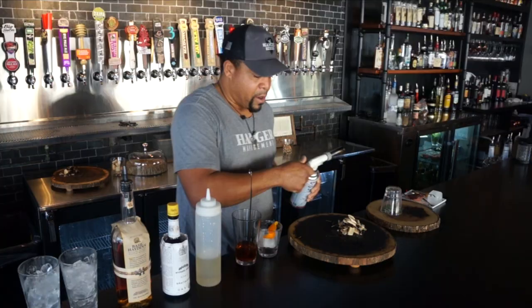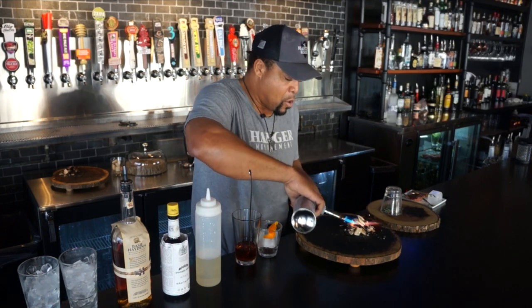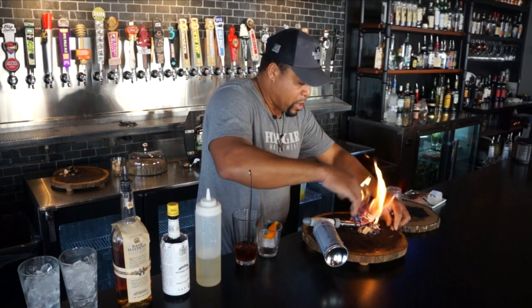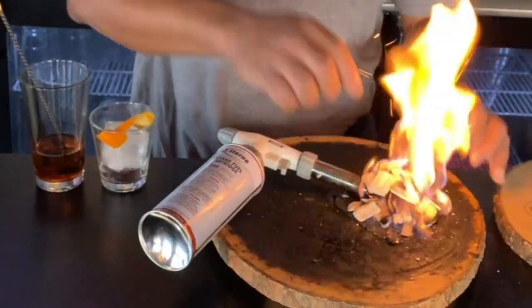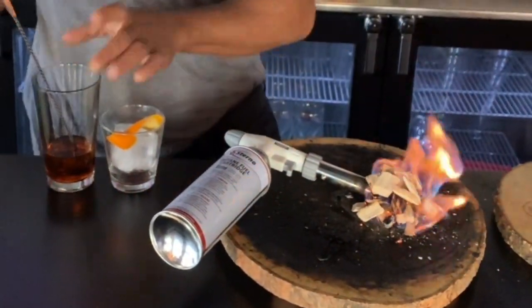I'm going to start my fire — we use smoked hickory chips. And while we're flaming here, I will get this drink nice and chilled.